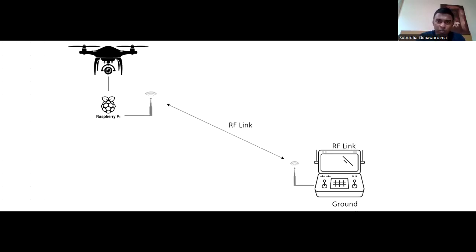In my previous video I showed a working example of an ArduPilot-based flight controller connecting to the ground station through a Raspberry Pi and telemetry radio antennas. There I only showed that it's working and it's possible, and in this video I will show how this is being done.